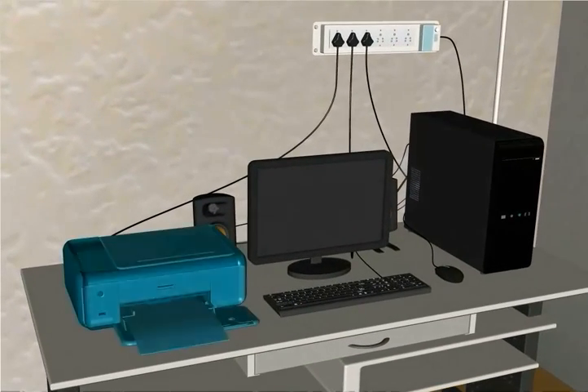Let's learn troubleshooting steps when your printer does not work.